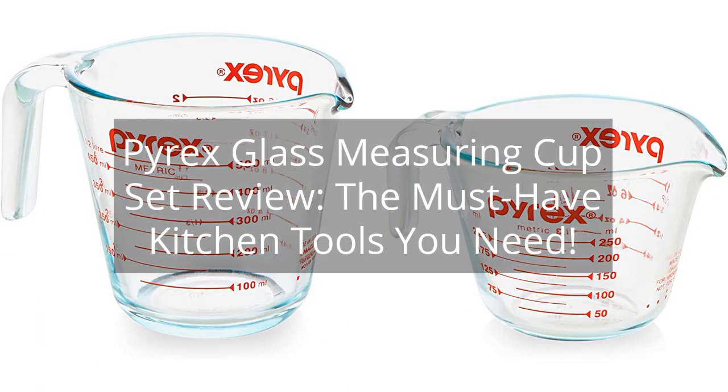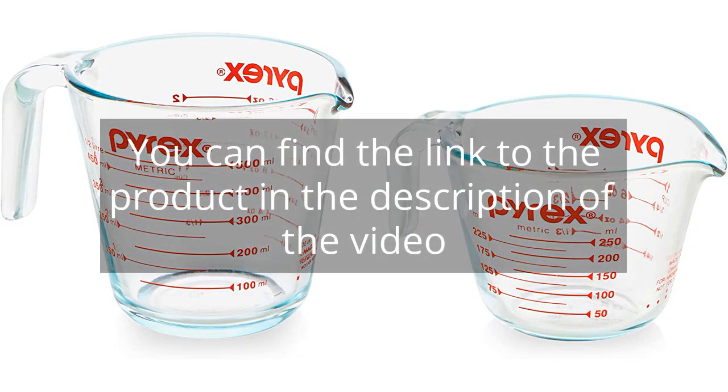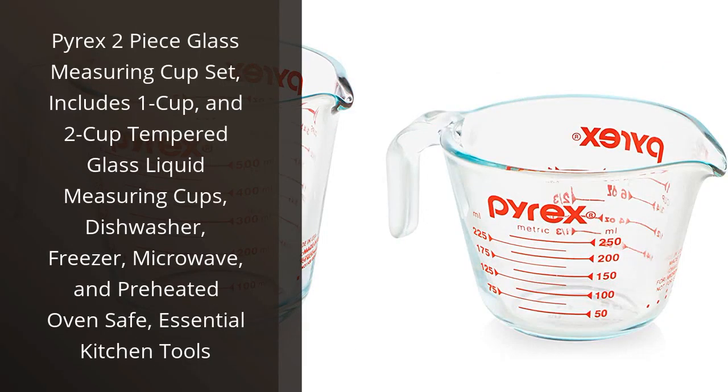Pyrex Glass Measuring Cup Set Review: The Must-Have Kitchen Tools You Need. I recently purchased the Pyrex 2-Piece Glass Measuring Cup Set and I have to say, I am incredibly impressed.